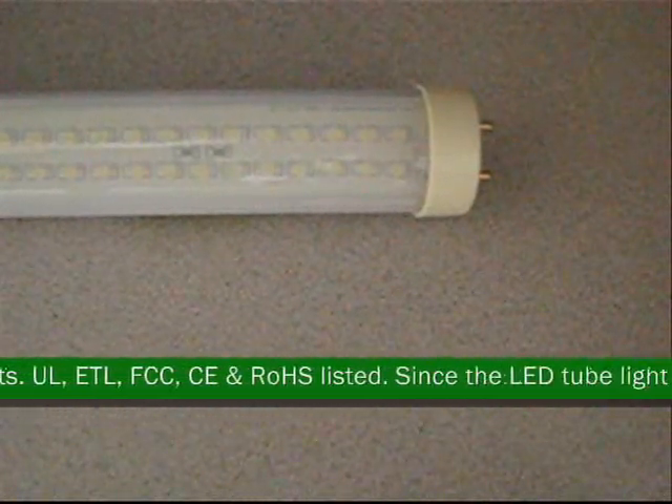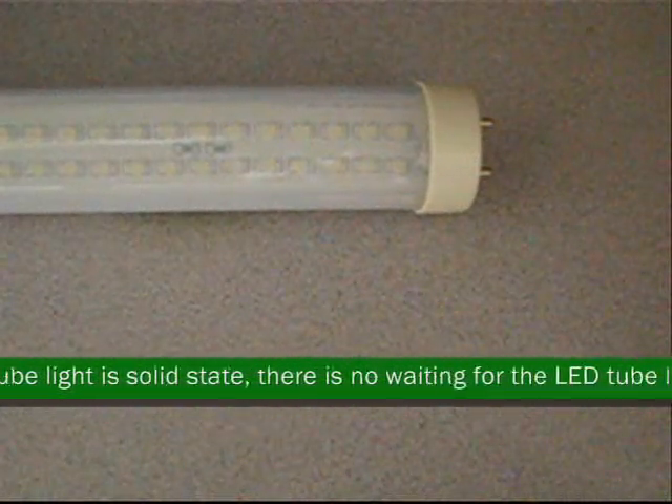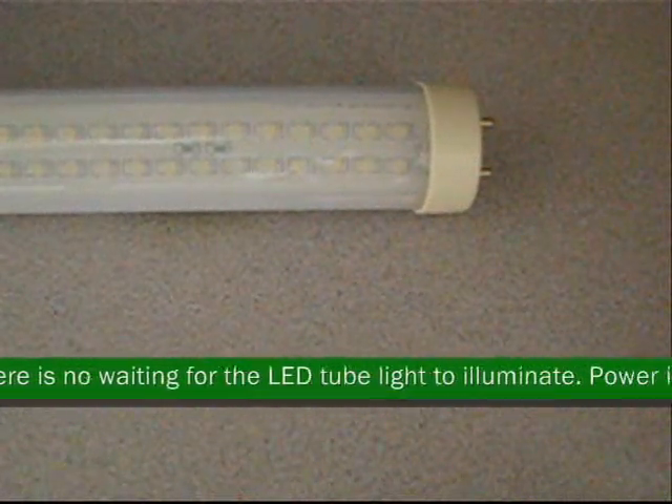Since you remove the ballast, you save more energy costs and replacement costs. UL, ETL, FCC, CE, and ROHS listed.